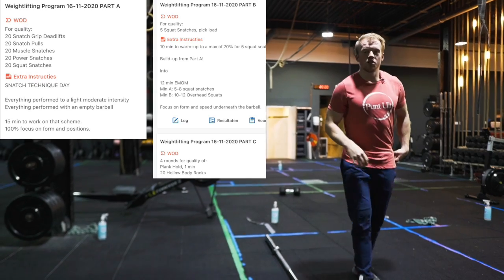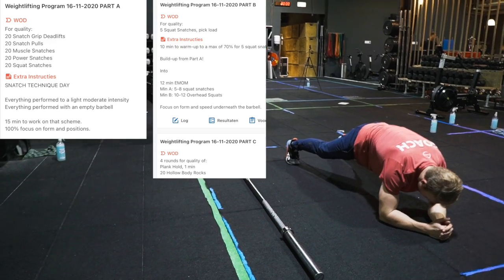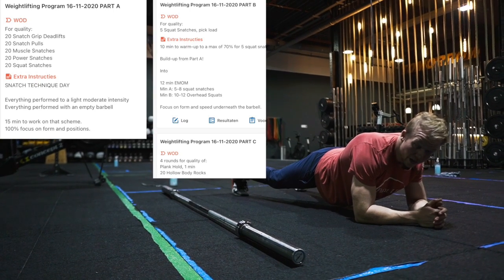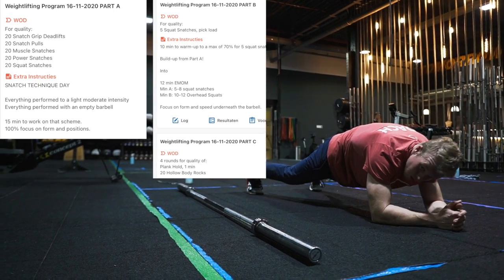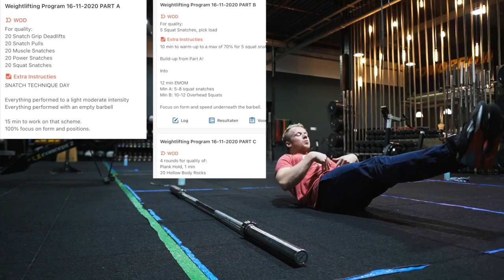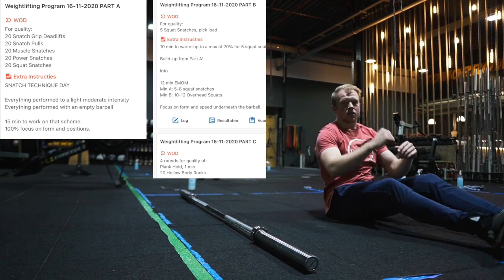For your last portion you have four rounds of a one-minute plank. Squeeze your glutes and your legs and make sure that you're not going to hang in your lower back and hips — squeeze your belly and your legs to hold a good position. From there the hollow body rocks: push your lower back into the floor, squeeze your belly, and rock back and forth on your lower back and butt.